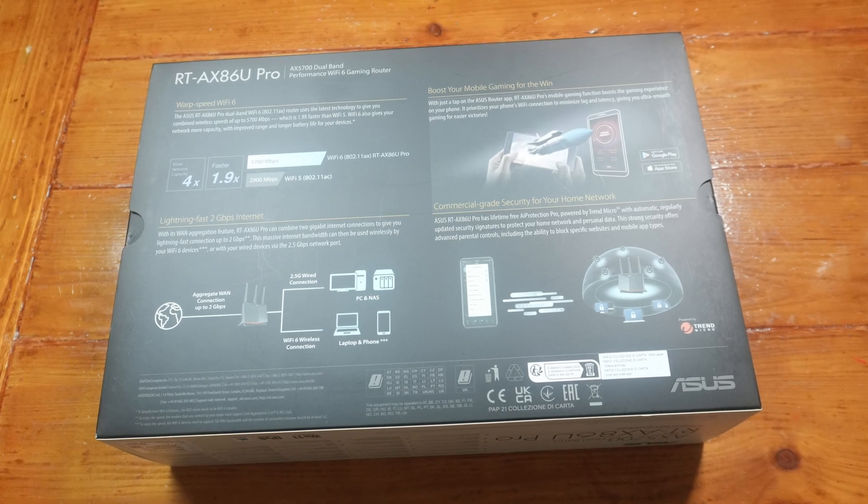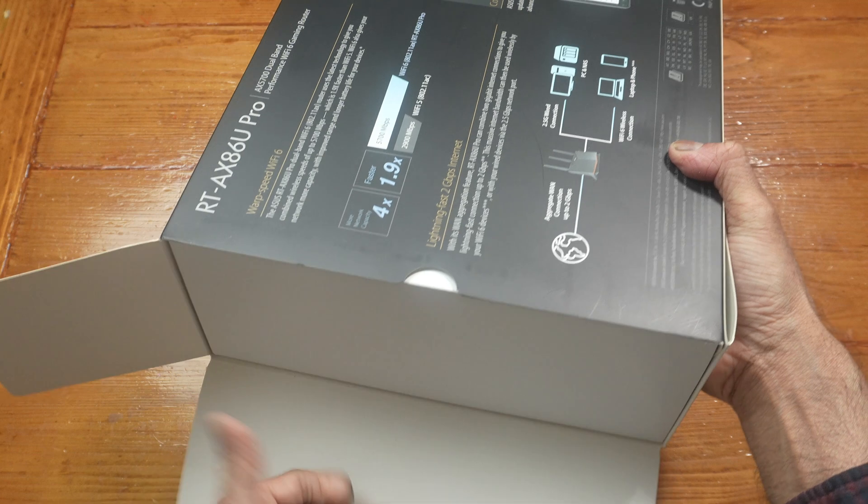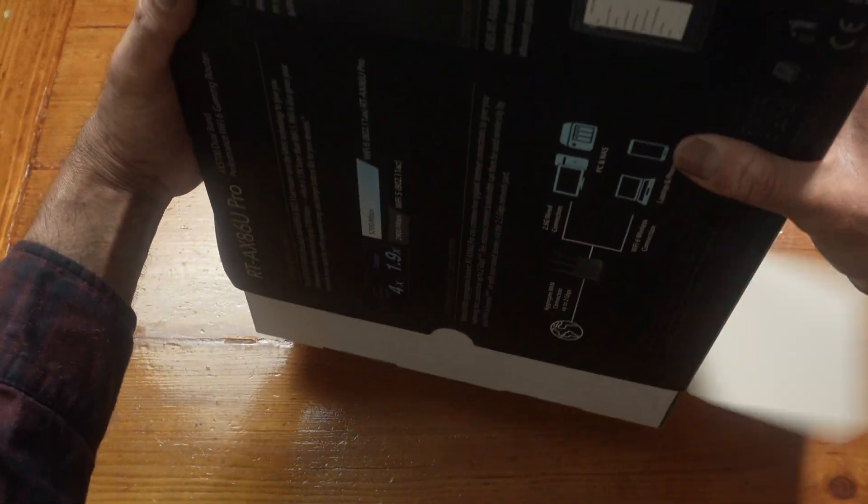There are two ways to set this up: you could use the Asus app, or you could use your computer. If you want to pick this up or know more about it, I will leave a link in the description box below.